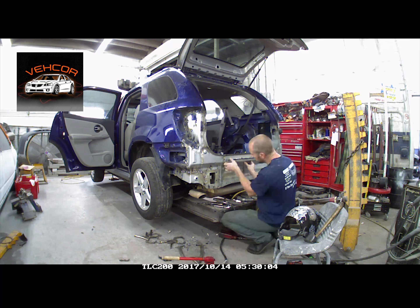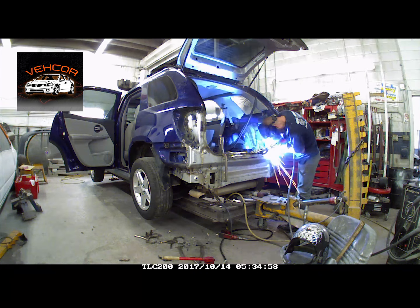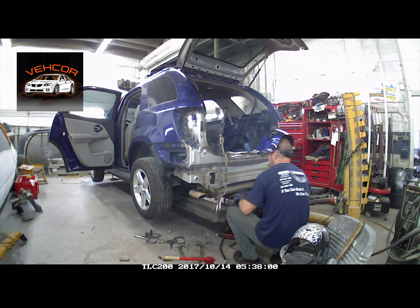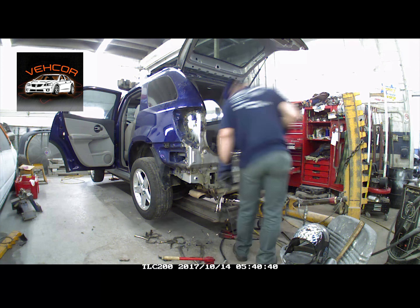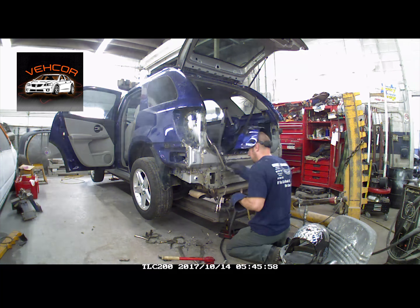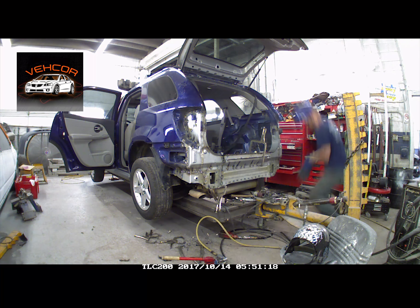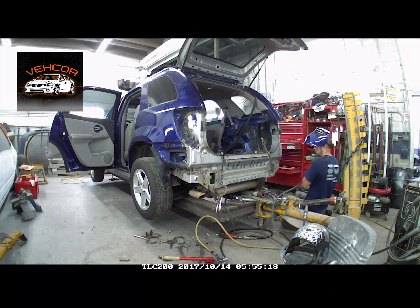Now I'm going to put that other outer panel on. I had to take it off so I could get to the six welds that were inside the piece I put on. The only way to access them would be to take all the panels apart or take that one outside piece off — so I picked that, it was the easiest. I'm just going to weld that on.